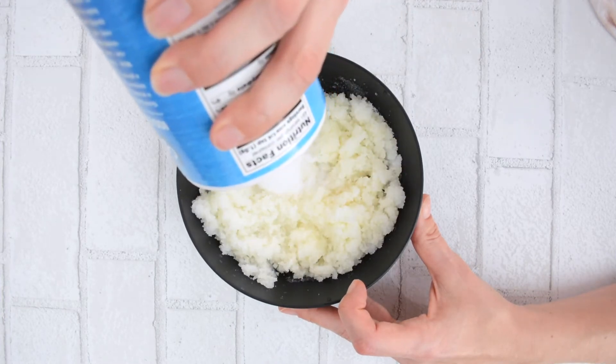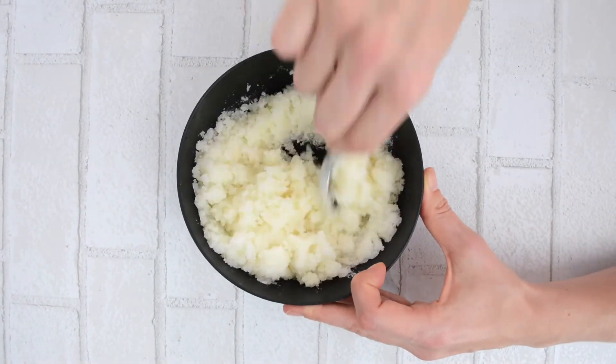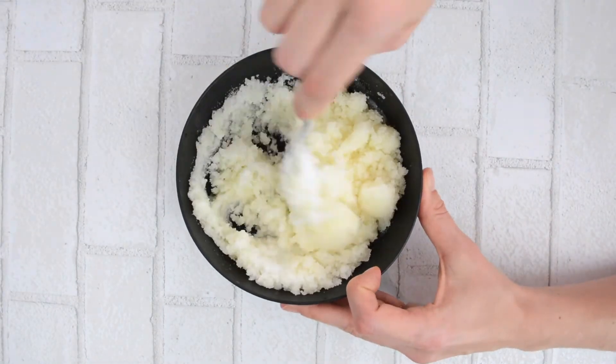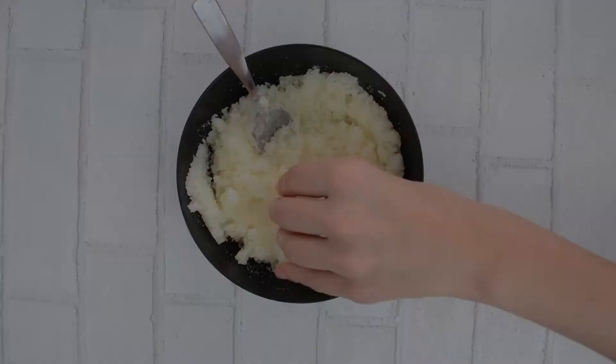If you find that the salt scrub is too oily for your liking, just grab the salt and add a little bit more, mixing until it reaches the consistency you like. I definitely change the amount of oils I use at different times of the year — I like to use more oils in the winter when my skin is super dry, and a lot less in the summer when it's humid and I'm sweating a lot.